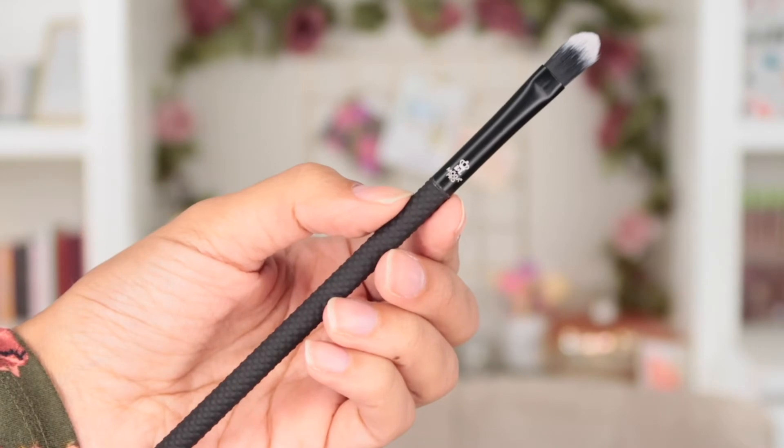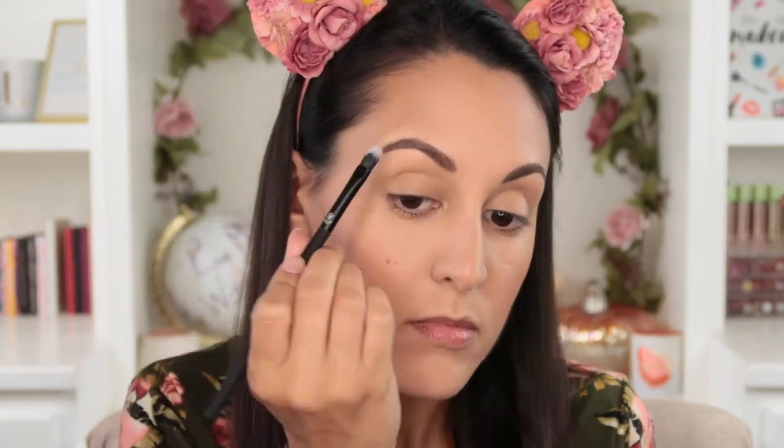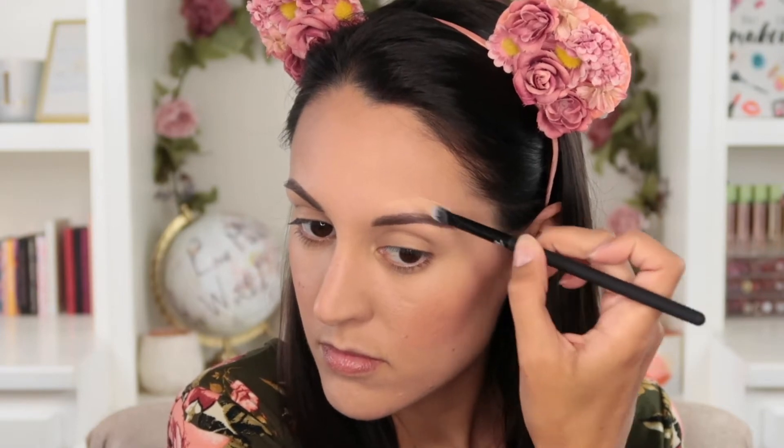Now we move into the smaller detail brushes for face and eyes. First is the conceal brush, which can be used for applying concealer to the under eye area. I really like to use it to clean up my eyebrows with a little concealer and to apply eye primer to my eyelids. It has a dense flat shape with sharp edges, perfect for getting right along the tail of the eyebrow and creating a crisp line.